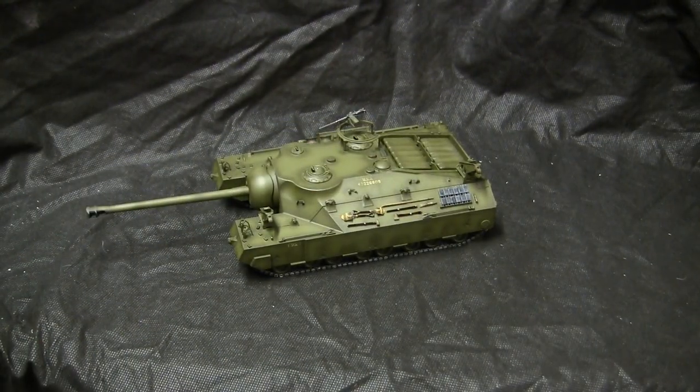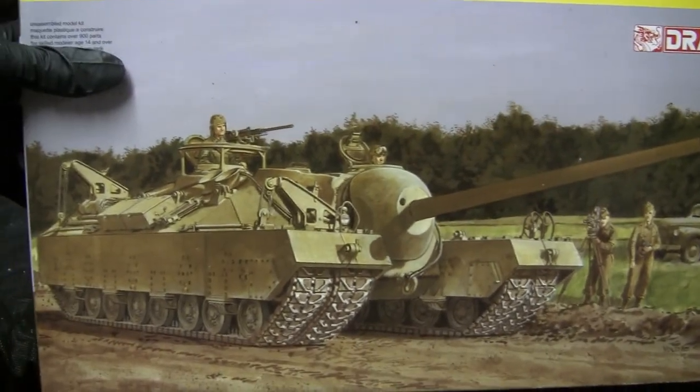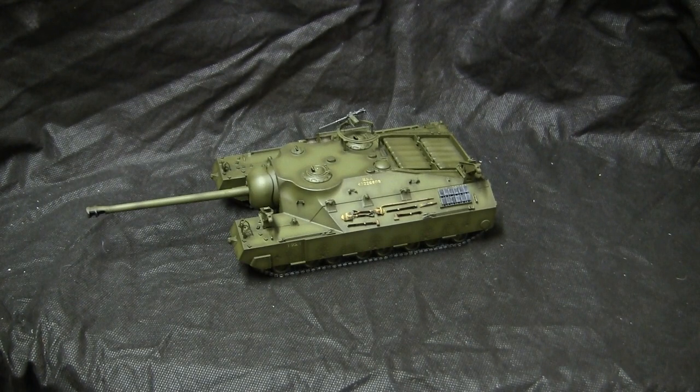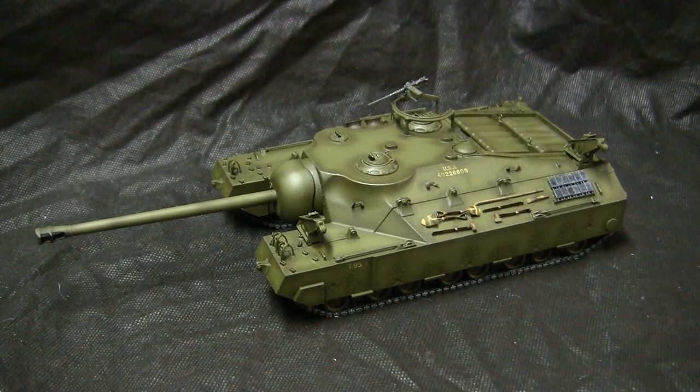The model started off as this plastic 1/35th scale kit from Dragon. The kit itself was acquired about 4 or 5 months ago and was recently started and built up to the condition that you see here. The model is built mostly out of the box; however, the Dragon kit does lend itself for several add-ons which improve the look of the build. I'll be going over these in the video. Before I continue, I'm going to step back to when the model was first unboxed so you get a feel for what the kit contents were.